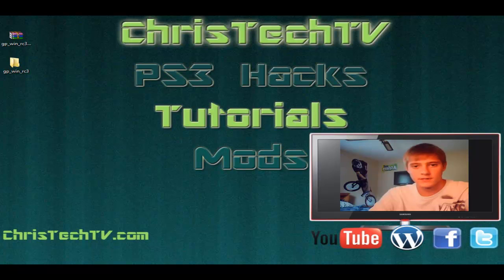So you guys did it — there it is, the Green Poison jailbreak! If you guys have any questions, which I'm sure you will because that jailbreak was a lot tougher than Lime Rain, just leave me some comments below, send me a PM, or check out the ChrisTechTV website. Also something new — give me a call; I'll put the number up for the hotline right now. If I'm home I'll answer it, if not just leave a voicemail and I'll give you a call back. I'm really glad I was able to help you guys. Don't forget to subscribe, and I will see you guys in the next video. Bye.